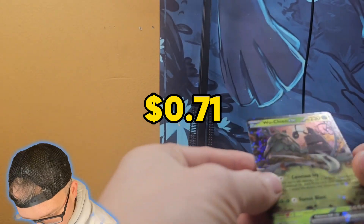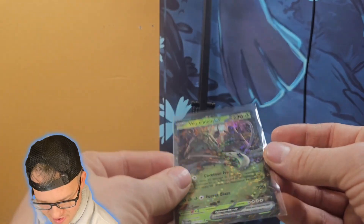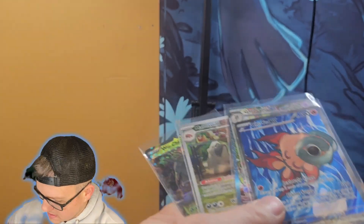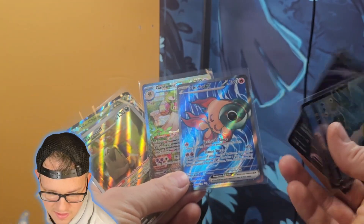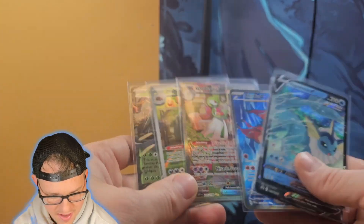We got another pull! We got a Wuching EX — oh that is super sparkly, very very nice! So we got some pulls. Not counting the guaranteed promos, we pulled some good cards and I'm happy with that.